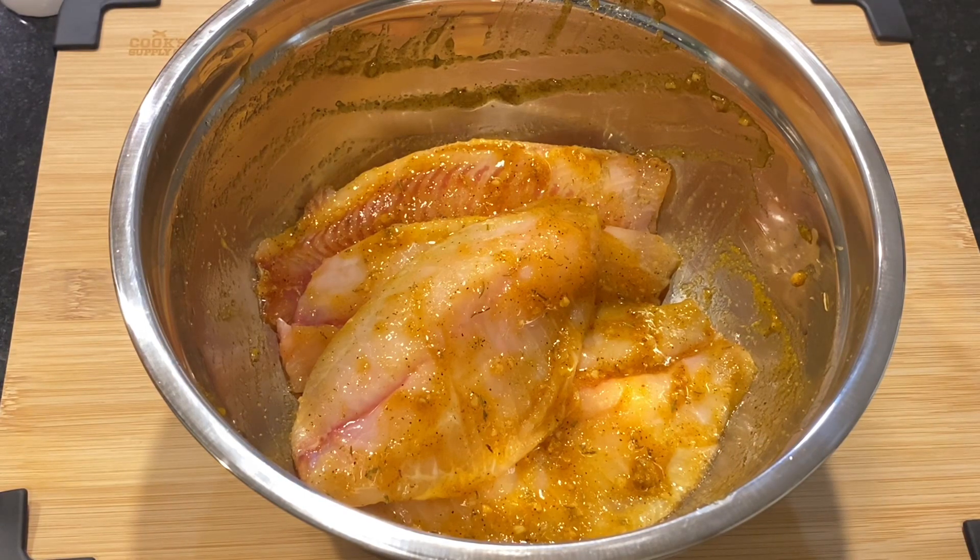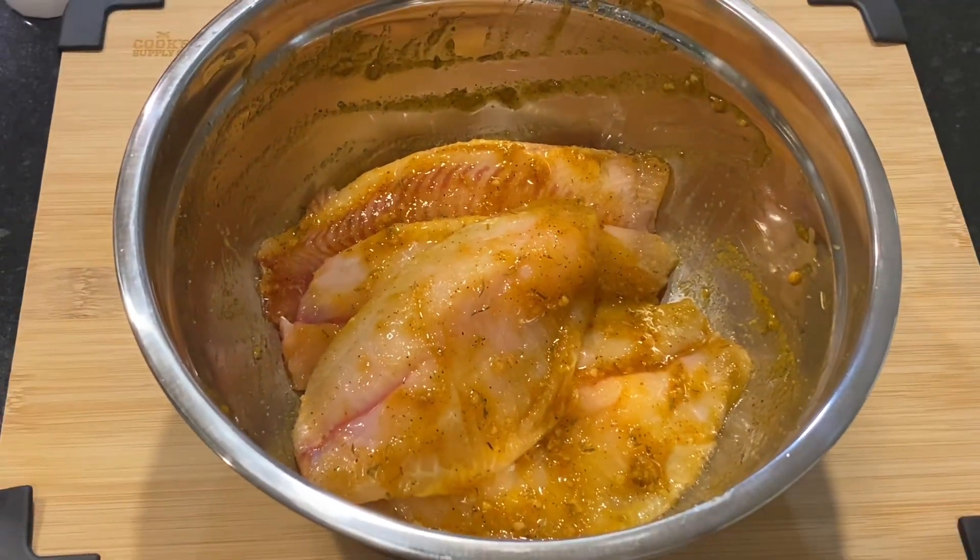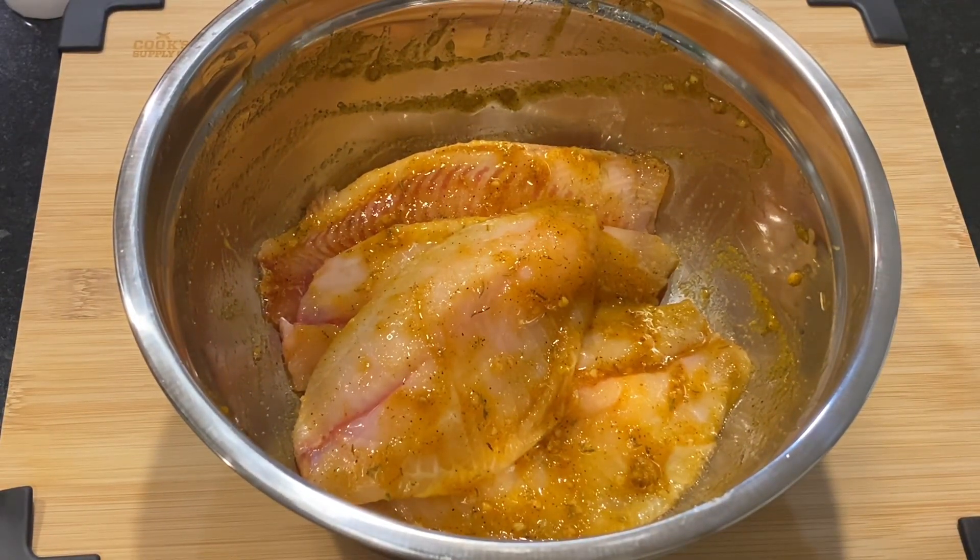Once this is done, let it sit for a couple of minutes — I always do 30 minutes — and this is just to let the seasoning incorporate and absorb really well so it's seasoned in and out.